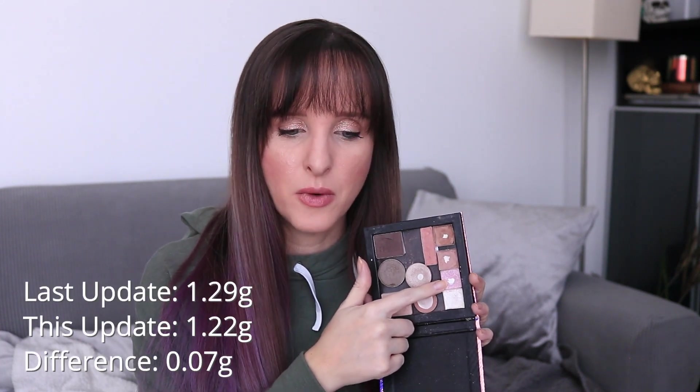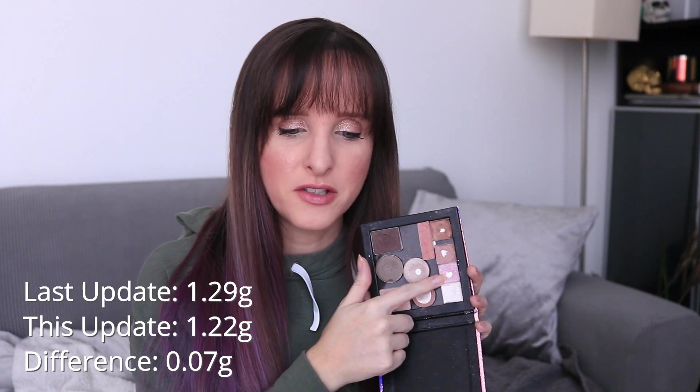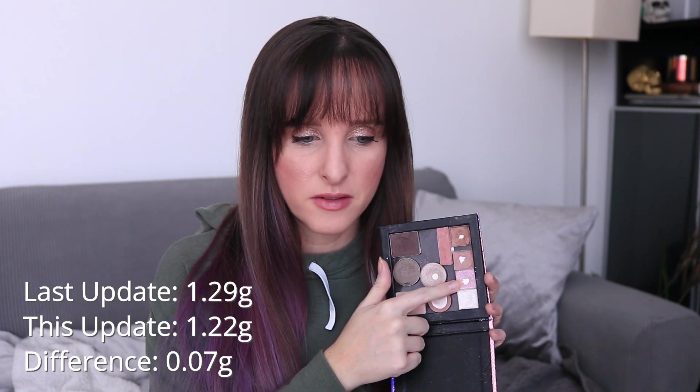That pan, it just kind of crumbled. This is from one of those little Color Workshop quads. Last month this was 1.29 grams, it's now 1.22 grams. That's a difference of 0.07 grams.